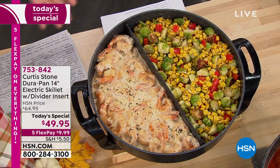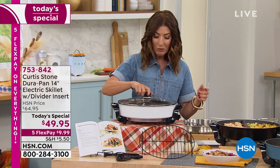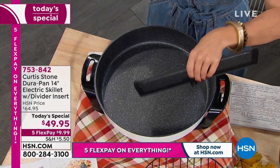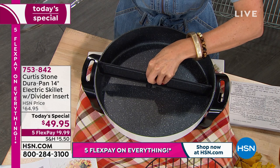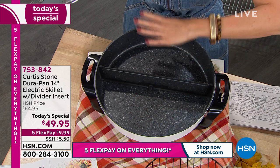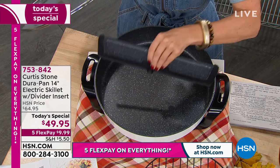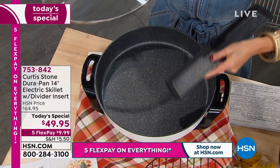This is the only skillet on the market with a removable divider. It starts with a big 14-inch size — talking six and a half quarts, that's 26-cup capacity, 14 inches across and three inches deep. The removable divider has very soft touch silicone edges so it slides right down, letting you cook meat on one side and veggies on the other. You can adjust its position throughout the pan. It features the DuraPan finish — a million sold, his award-winning nonstick finish.